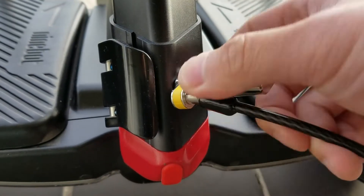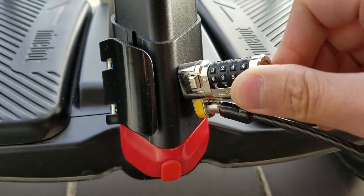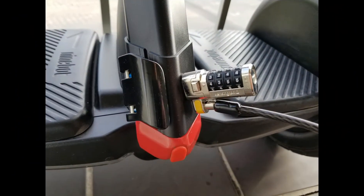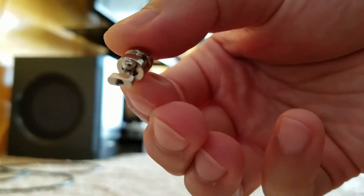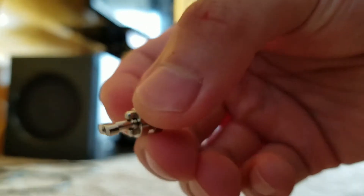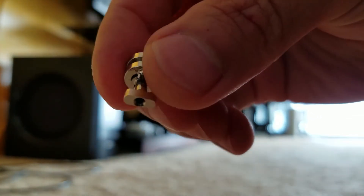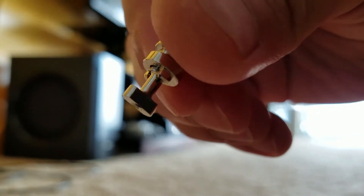Hey guys, this is Jerry, and today I will show you how to install a Kensington ClickSafe lock onto your Ninebot Mini Pro. This is just a laptop cable lock, so it only offers very light anti-theft resistance, but it's probably fine for running into a grocery store or a restaurant for a short period of time. Please keep in mind that the ClickSafe locks are the only version of the Kensington laptop locks that will fit the Ninebot Mini Pro due to the unique anchor design.